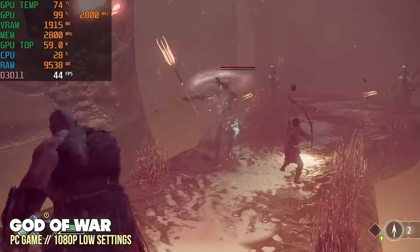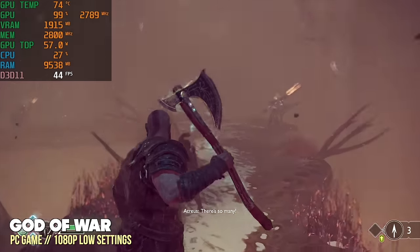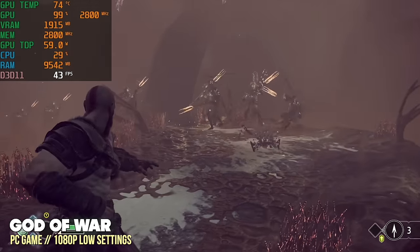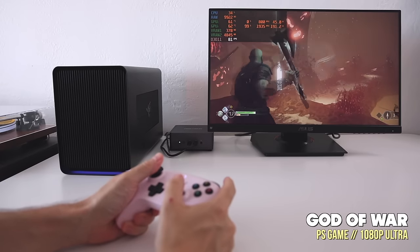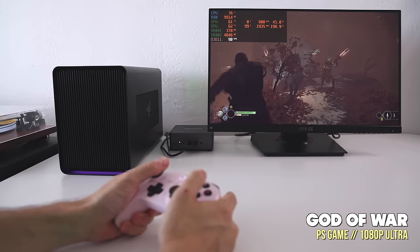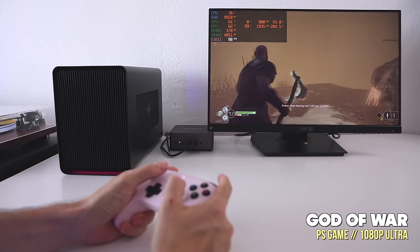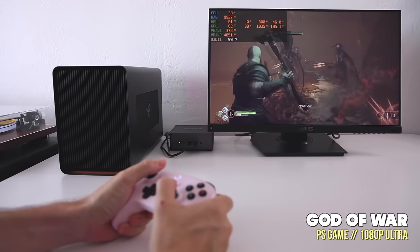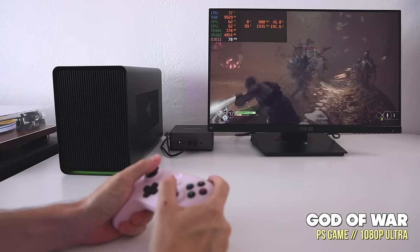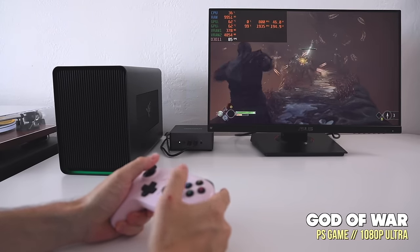For a baseline, God of War at 1080p low settings without the eGPU averages about 45 fps — really impressive for integrated graphics, and I'd probably lock it at 40 and enjoy it. With the eGPU, I ran God of War at 1080p ultra settings and got an average of 80–85 fps, way above what I need. That's a pretty significant bump — about double the frame rate going from 1080p low without eGPU to 1080p ultra with it, though high settings would probably be the sweet spot.